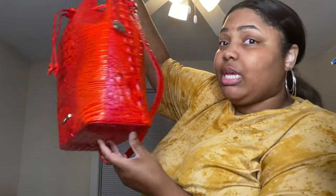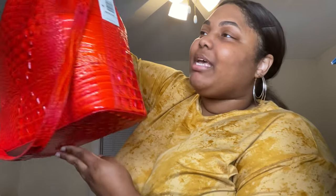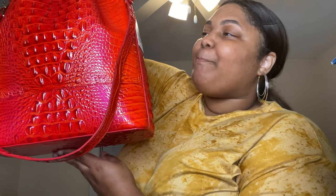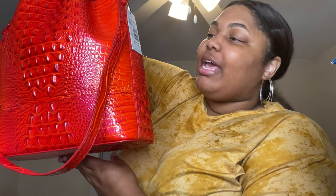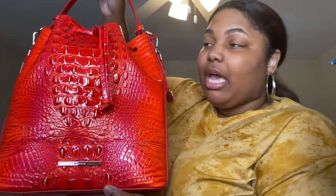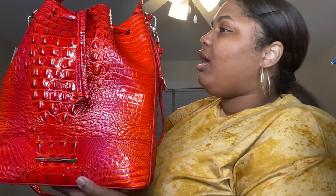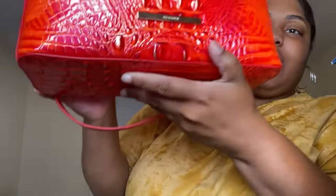This is the Marlo bucket bag and the color is Flame Melbourne. It retails for $325. This bag includes a drawstring closure, an adjustable shoulder strap, an interior organizer pocket, a jewelry pocket, a pen pocket, a key clip, as well as a 19-inch strap drop. There was also a dust bag included.